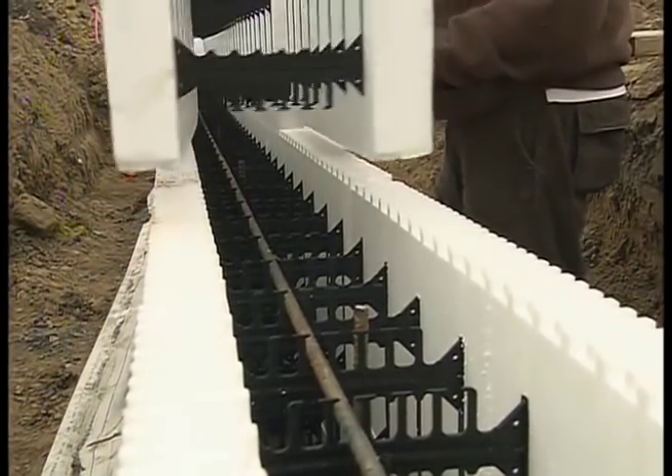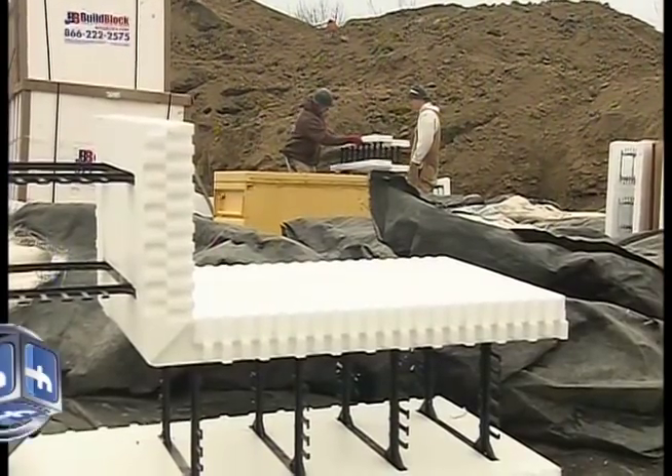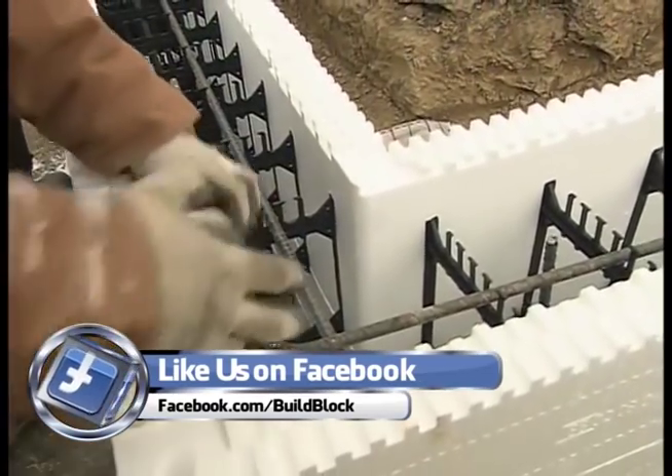Brad Kwanbeck is helping us out on all the foundation work. We have all the footings in and now we're moving on to the frost wall. Before you start setting any of the ICFs, you put a waterproofing on the top of the footing, right? We sealed the top of the footing to prevent moisture from wicking from the footing into the concrete of the ICF walls. Once that's down, it's just a matter of starting to set those ICFs — and they go pretty fast.